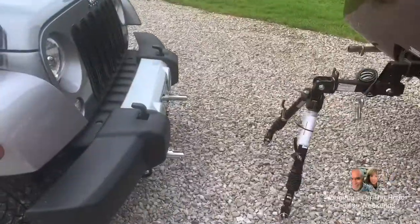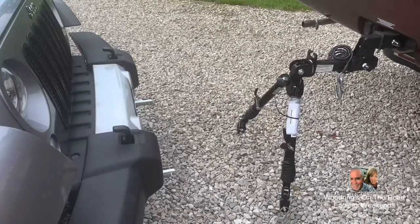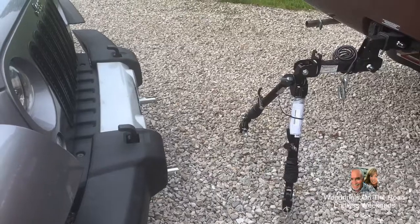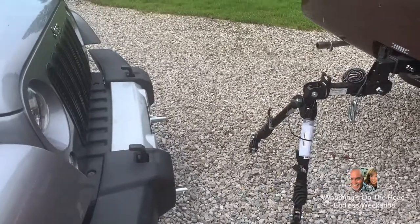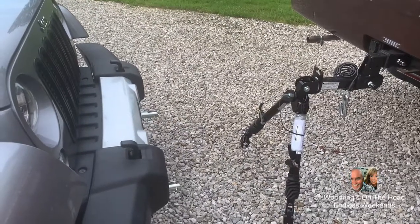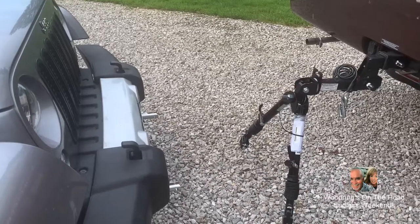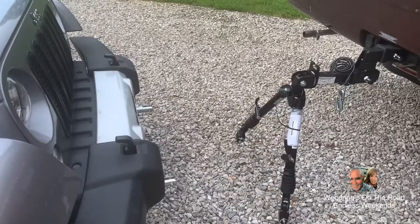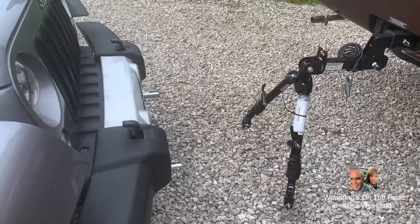Good morning everybody. This will be our maiden voyage. We're getting our Jeep ready to tow down to Caldwell Lake — I haven't even taken the sticker off the Blue Hawks yet. We're going to be spending the weekend down there celebrating our anniversary with my lovely wife. So this is going to be our maiden voyage. I'm going to get this hooked up, go through the steps to get the Jeep in tow gear and be back to see you in a few minutes.